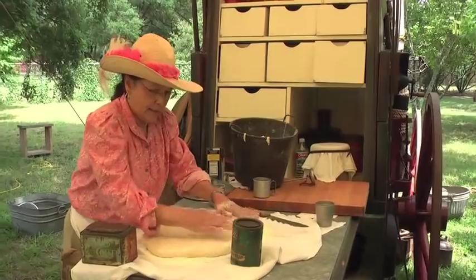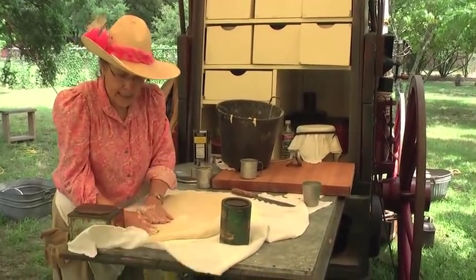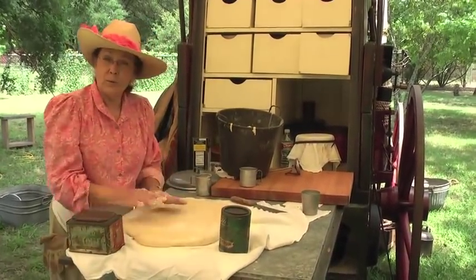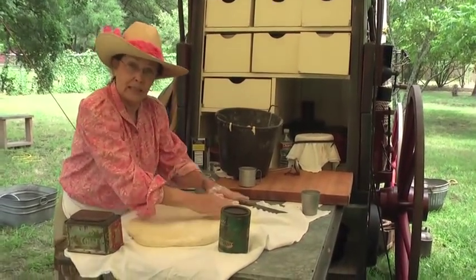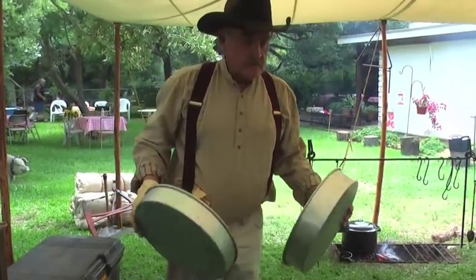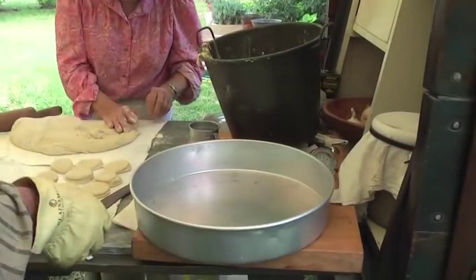I'm melting some butter to go on it so it'll have a nice golden crust. How long do you have to let it bake in the dutch oven? We let it rise again about five to ten minutes, and then depending on the coals — sometimes the coals are hotter than others — you just have to watch it carefully. About 20 minutes usually.